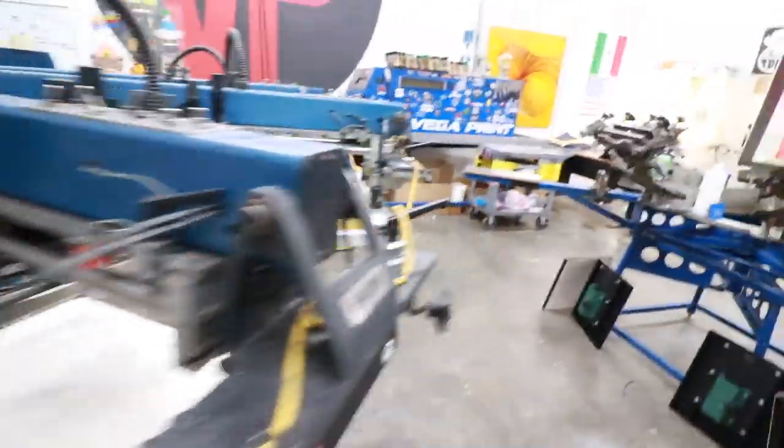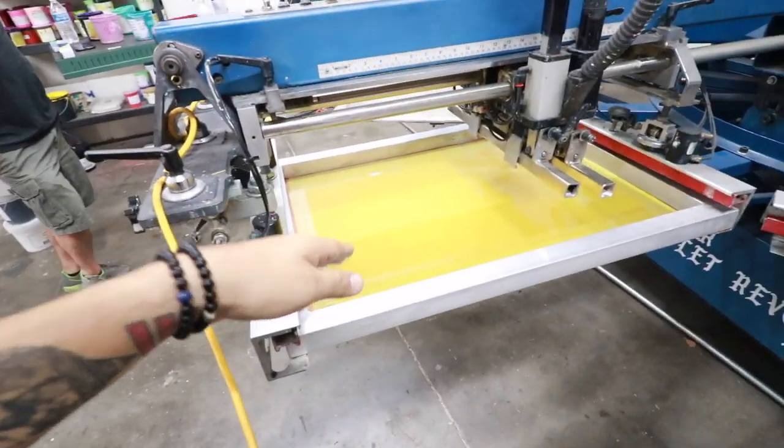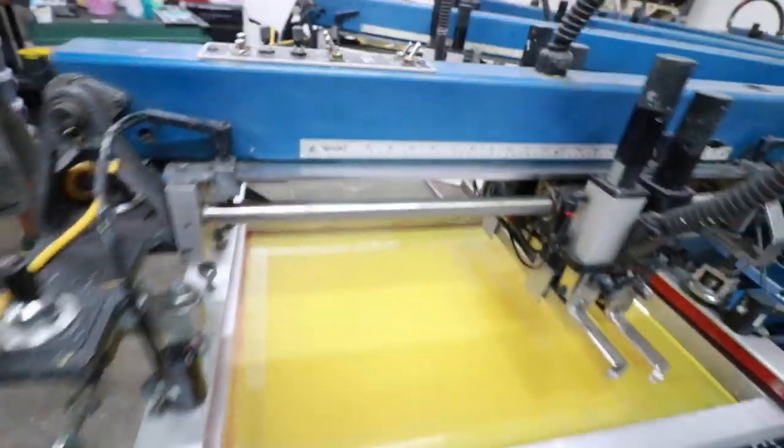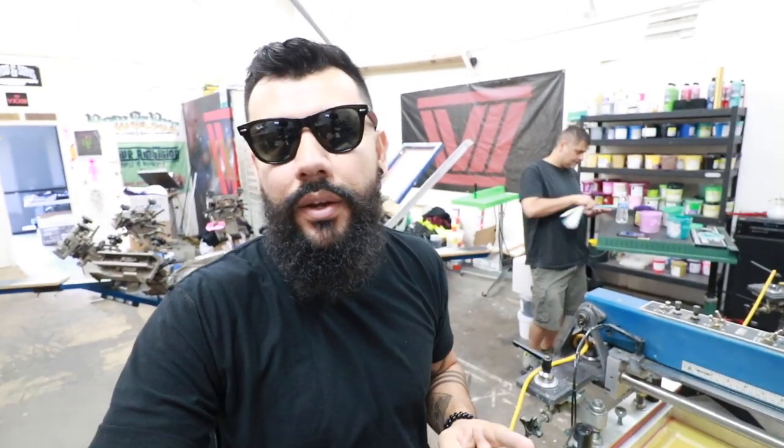After that we're going to flash it one more time. Unfortunately we don't have a cool down station because this head is down. But right after the flash, we're going to have black. This is going on black t-shirts, but I like to have a black in the print if it's necessary in order to clean out the image and make sure that it looks nice and crisp.